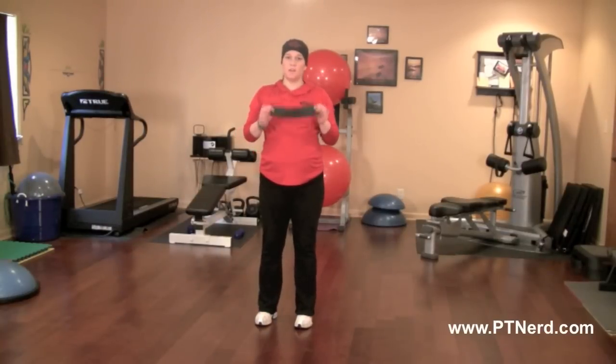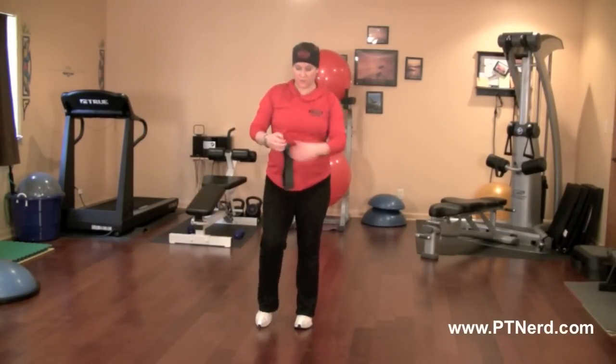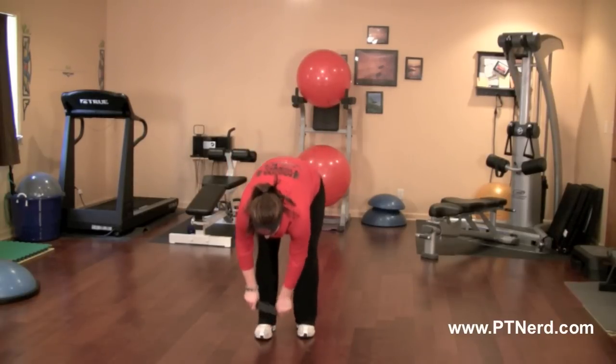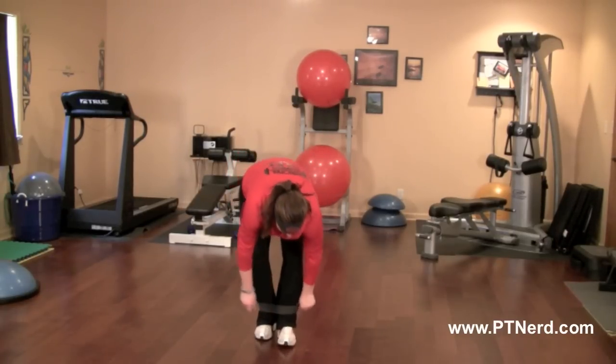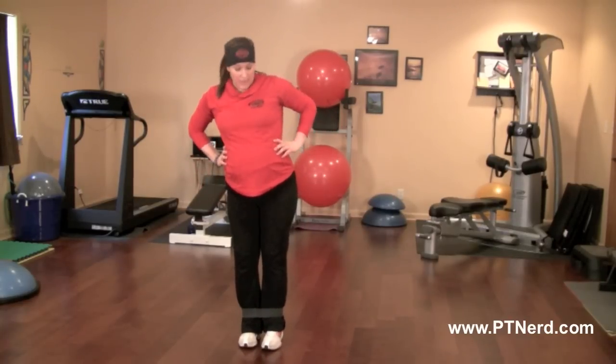Side band walking, using the small black band, working your outer hips and your glutes for this one. What you're going to do is put the band around your ankles, standing up nice and tall, hands on your hips, leaning out with your heel.